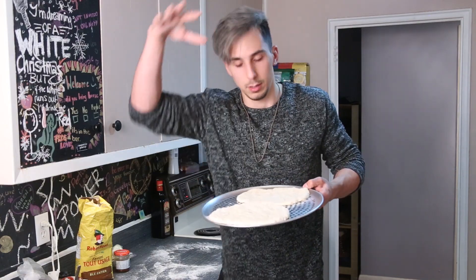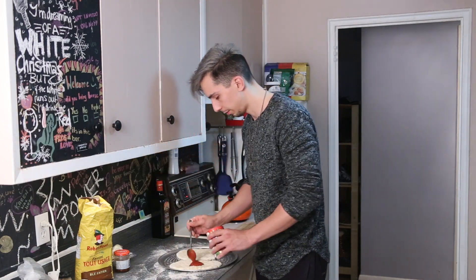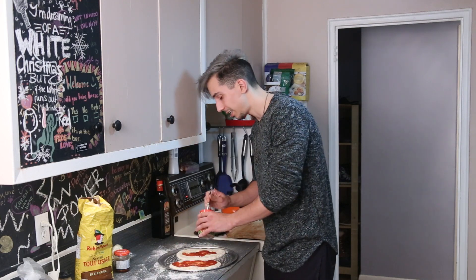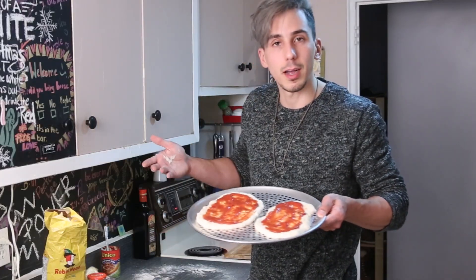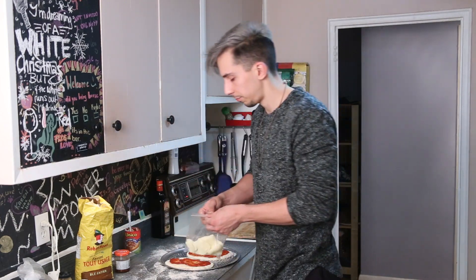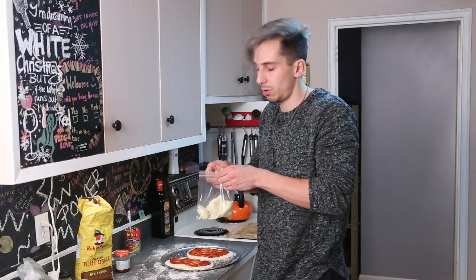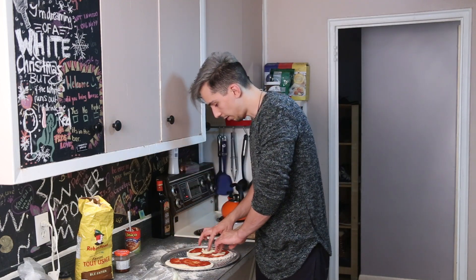Once you have your dough laid out, put the toppings on. Pizza sauce, obviously. The great thing about pizza is you can't go wrong — put whatever you want on it. Boom, it already looks like pizza. Now I'm going to put cheese. I don't like to shred my cheese because that looks so basic — I like to just slice my mozzarella. One, two, three pieces of mozzarella.